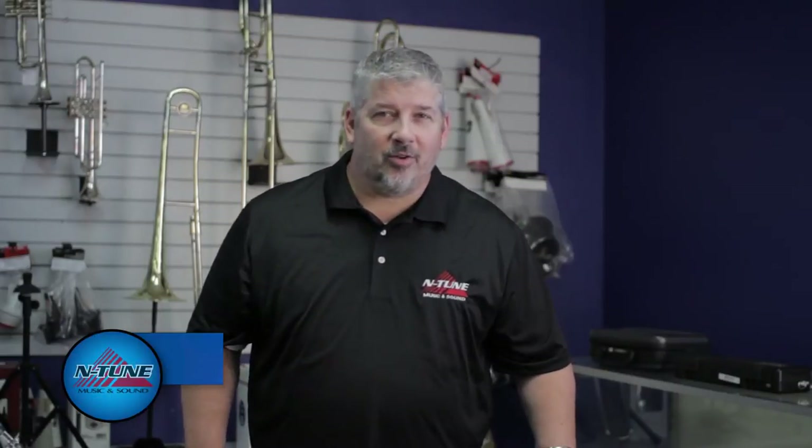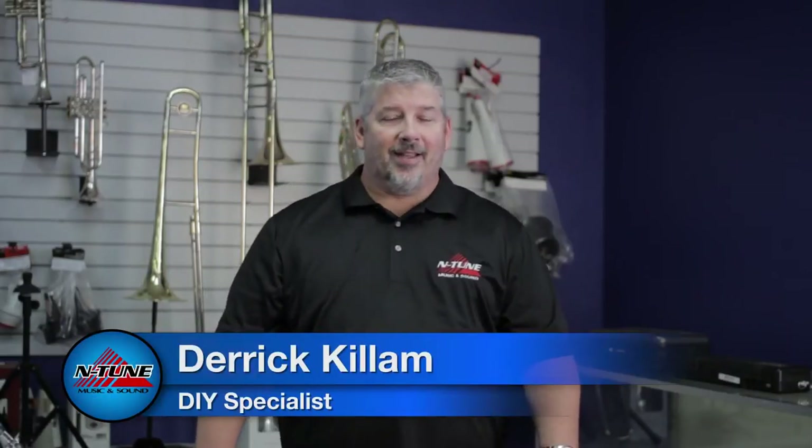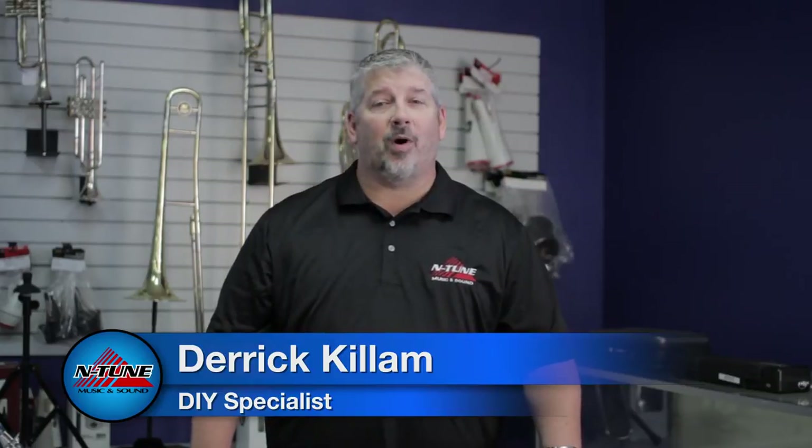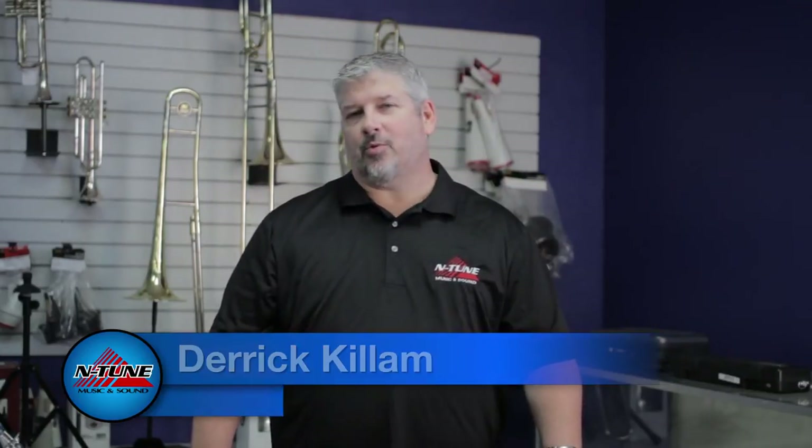Hi, I'm Derek Killam with Intune Music and Sound. Good to see you. We have full-service repair shops, and not only do we sell and rent instruments, but those repair shops are set up to make sure that your instrument plays the best it possibly can.